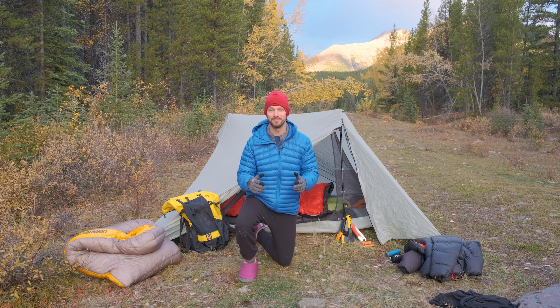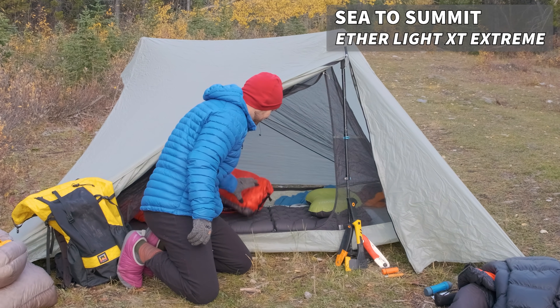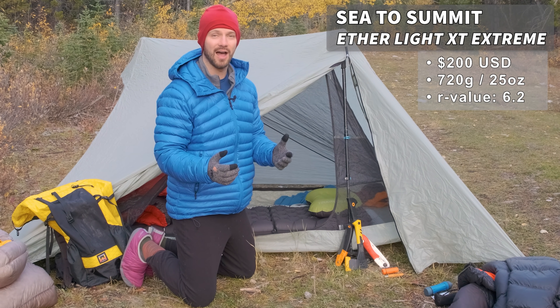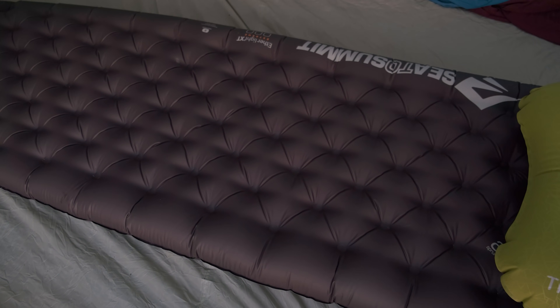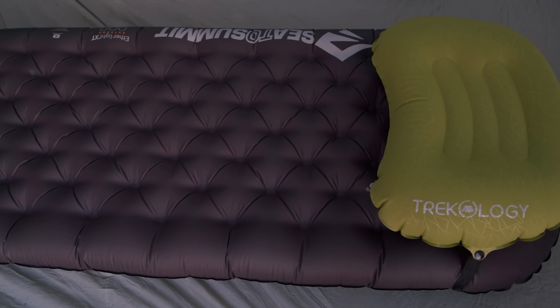The other important aspect of a sleep system is your sleeping pad. I have here the Sea to Summit Etherlite XT sleeping pad. I like having a sleeping pad with an R-value of over 4.5 for fall camping, and the Etherlite XT has an R-value over 6, so it should keep you pretty warm through fall and maybe even a little bit into wintertime.